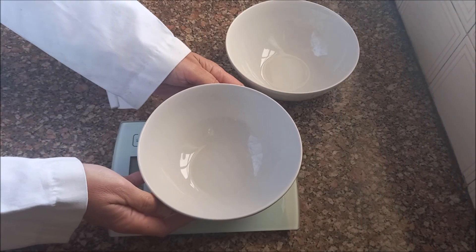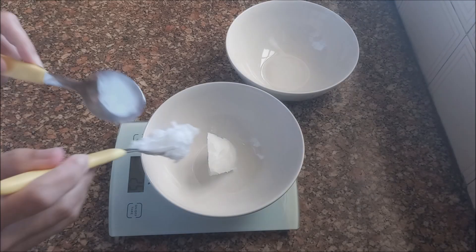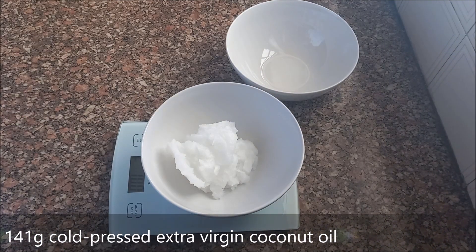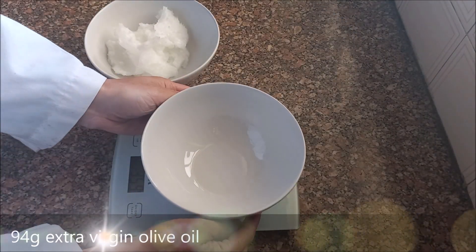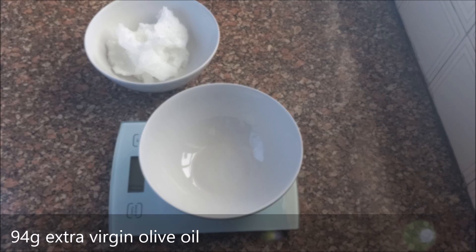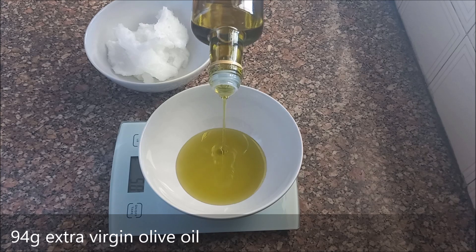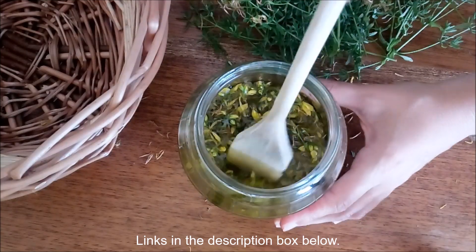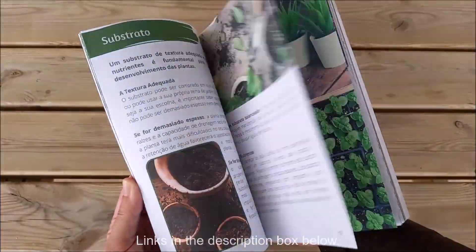Next we will weigh the oils, and we recommend weighing them separately in case of errors that need rectifying. Weigh 141 grams of cold pressed extra virgin coconut oil and 94 grams of extra virgin olive oil. Olive oil can be plain or macerated with pest repellent plants such as peppermint, rosemary, or thyme. Learn more about macerations in our post 'How to make a maceration' and more about plants and their uses in our book 'The 5 C's of aromatic and medicinal blends'.